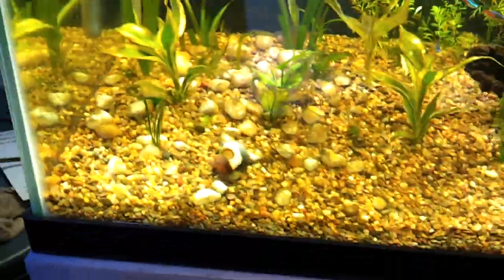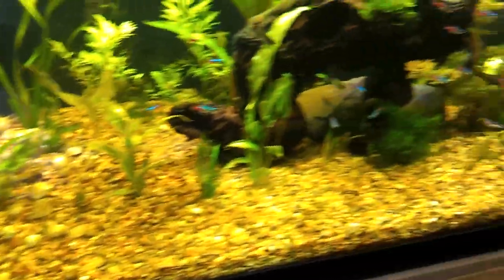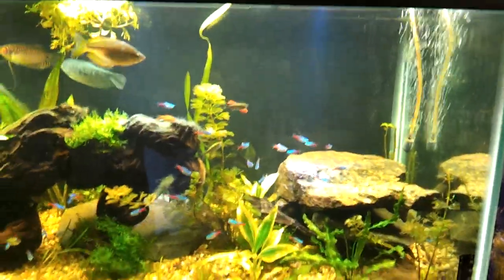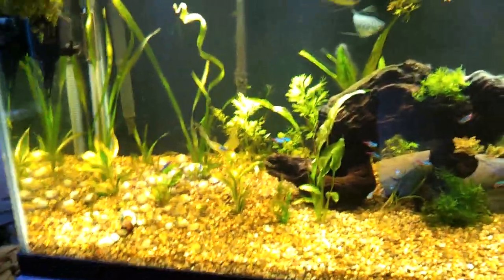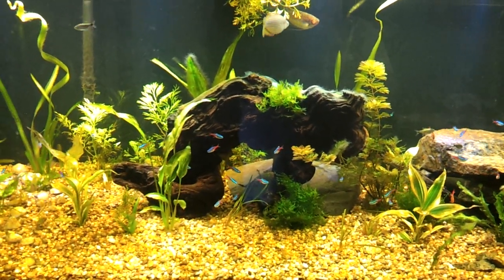That's what I got going on. I just figured I'd show you what my snails are up to and what the Julie cats are up to. And I've got to do some more trimming in here, and from there we'll see what happens. Alright guys, thanks for watching. Sorry for the back reflections and whatnot. There we have it. Bye-bye.